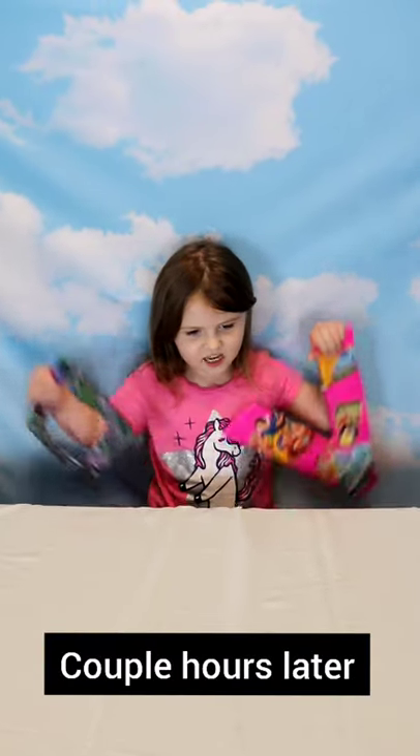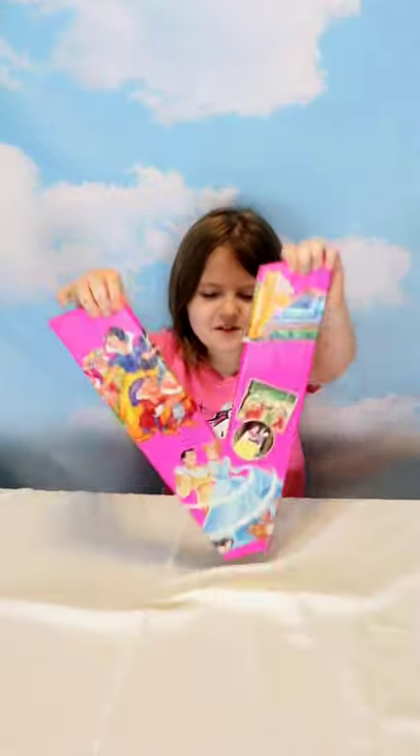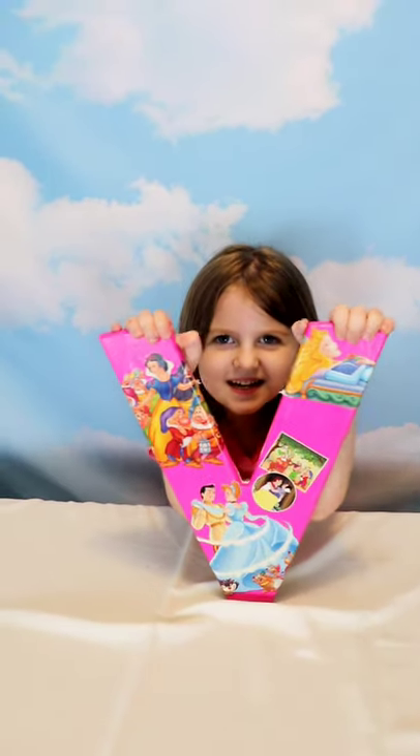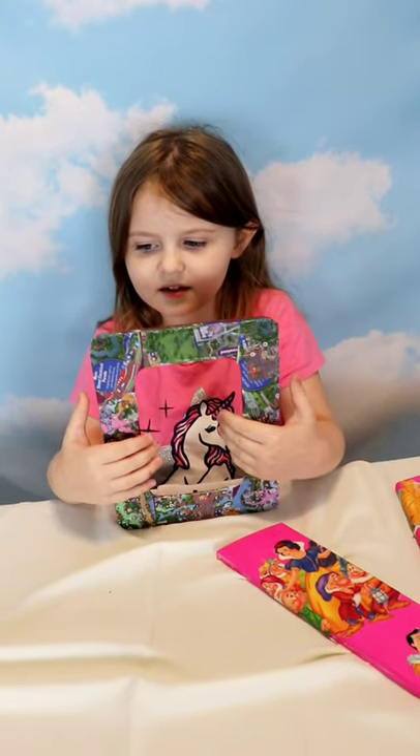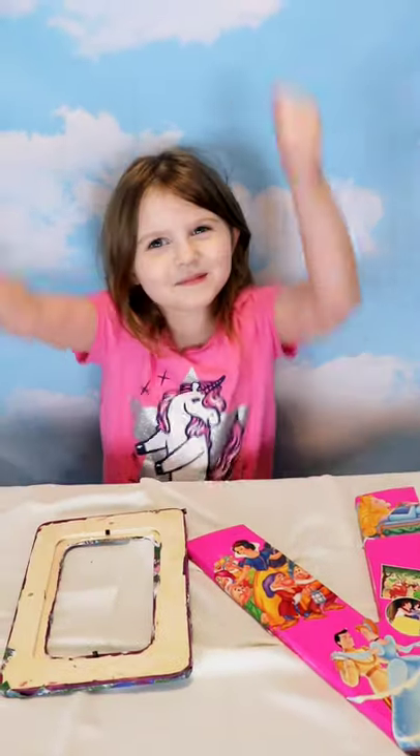Watch guys — ta-da! I'm finished. Here's our paper, and the piece of wood with a map on it. Thumbs up, subscribe!